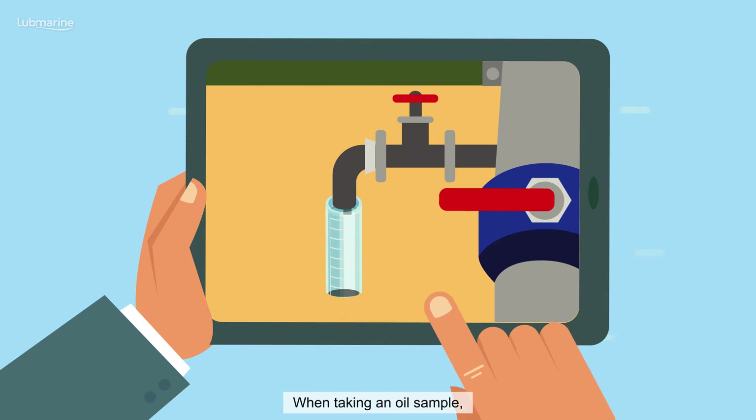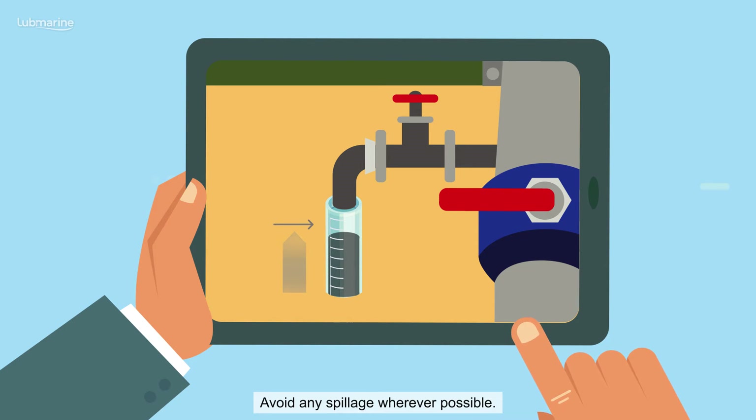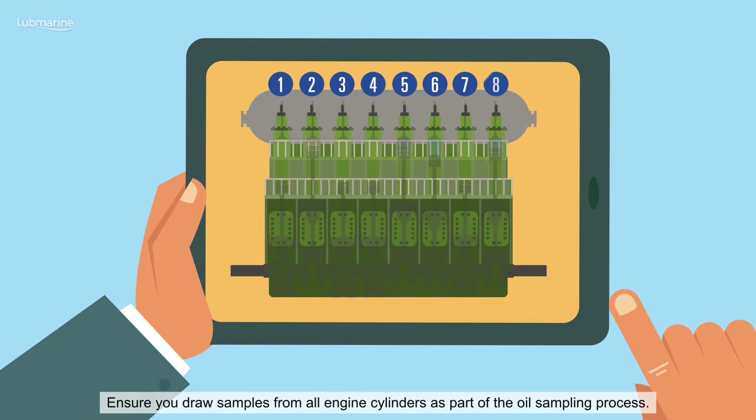When taking an oil sample, ensure you have a steady flow to enable you to fill the sample bottles provided in a controlled way. Avoid any spillage wherever possible. Ensure you draw samples from all engine cylinders as part of the oil sampling process.